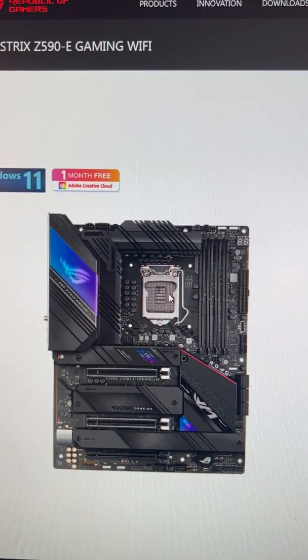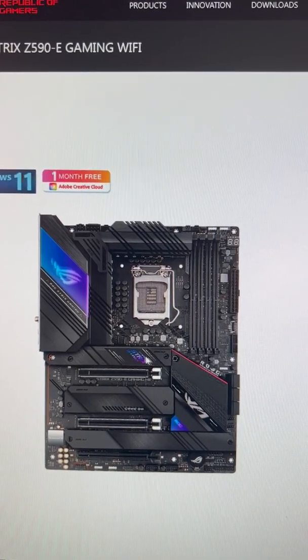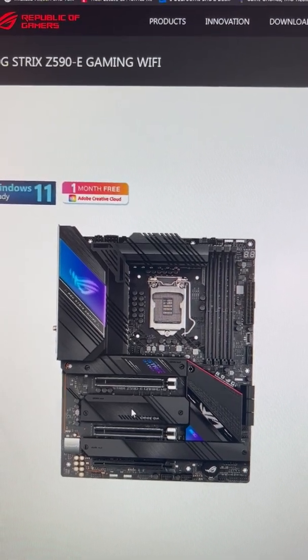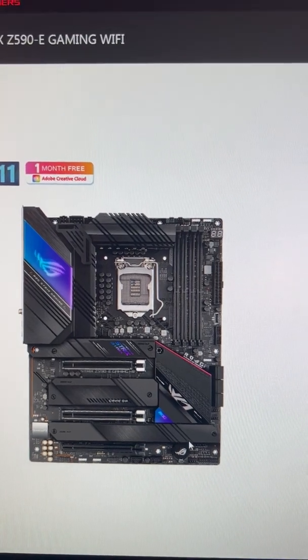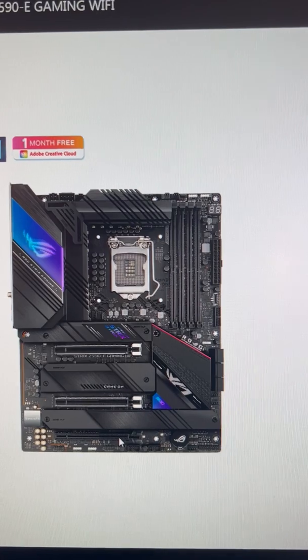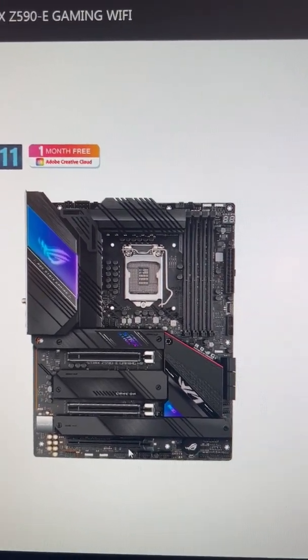With the 11th Gen, like I have, you can have an M.2 at Gen 4, a 16x Gen 4, another Gen 4 M.2, two more Gen 3.2s, and a PCI Gen 3 down at the bottom.